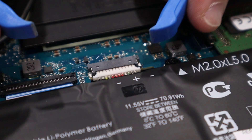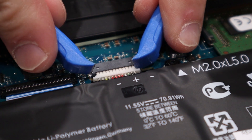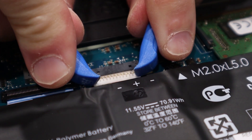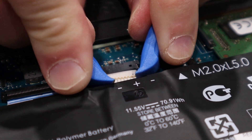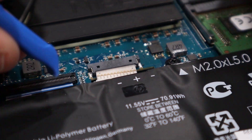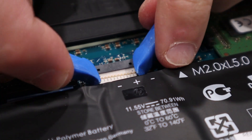Next, I'll unplug the battery. On this laptop, I prefer to use two plastic pry tools — with one on each side, I'll push the cable away from its plug. There's not a lot of room here and we'll need to take an extra step when plugging the battery cable back in. I'll show this near the end of the video.